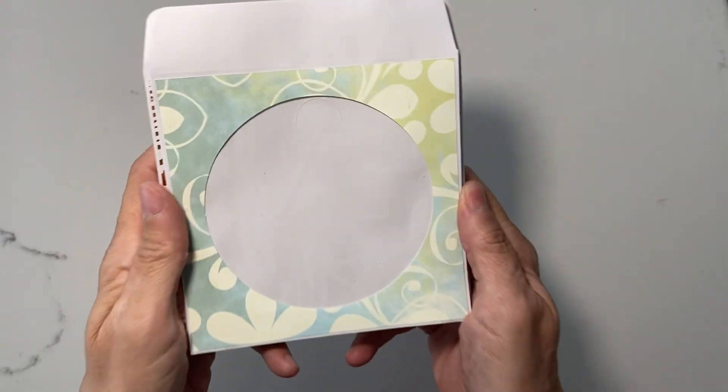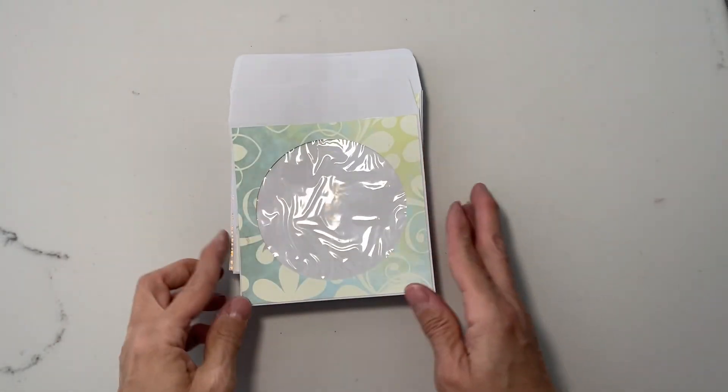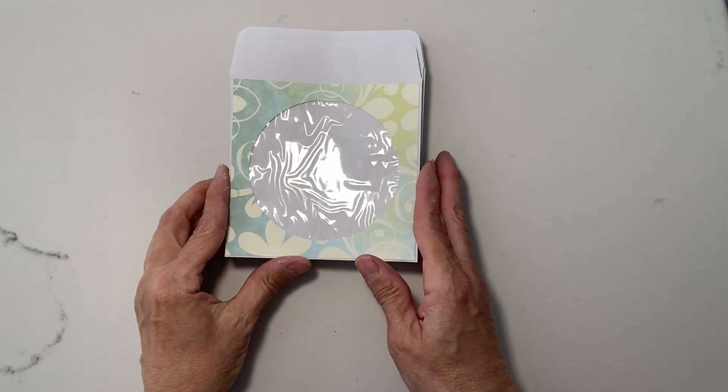Hi Crafty friends! I'm here once again to share some cute packaging ideas for you. So this is using CD envelopes. I have shown a little bit of this in a previous video but I want to tell you how to do it this time.